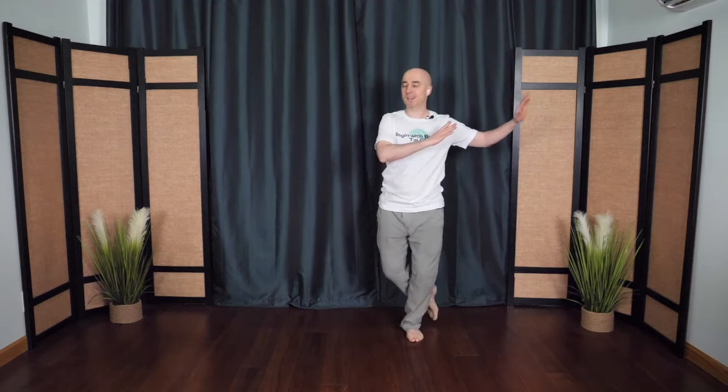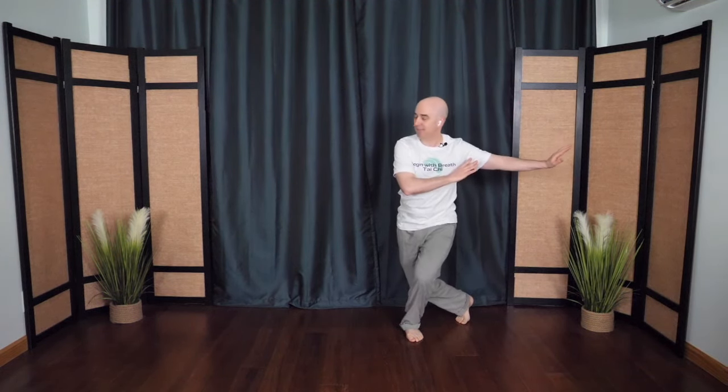This time tap the toes behind. You don't have to go very far. Other side. This time if you want, you can cross diagonally behind, or just step directly behind — whatever works better for you. One more time on this side, the dragon stretches its tail.